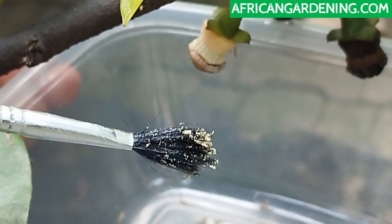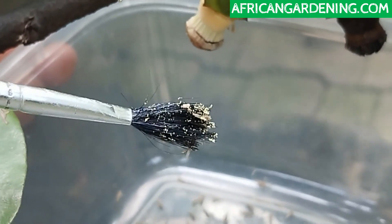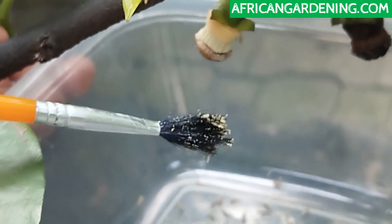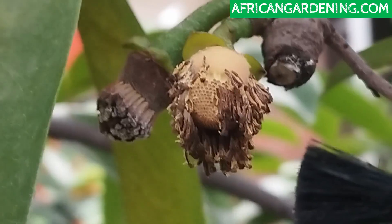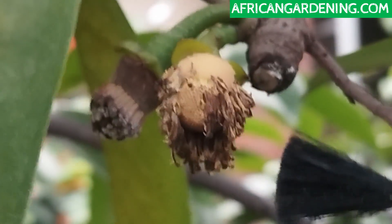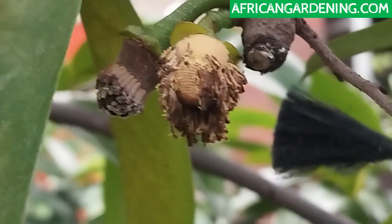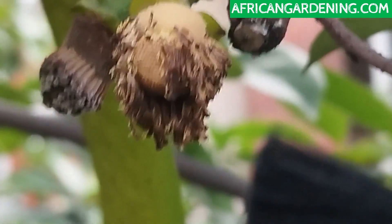You can either store the pollens in a container in a cool or shaded place for a day, or put them in the refrigerator where they'll remain viable for a period of about two weeks. Now we're going to take pollens in the afternoon just to show you that if you take pollens in the afternoon your hand pollination will not succeed. Pollens must be taken in the morning when they are fresh. By the afternoon the pollens are already dried and not viable because of the hot weather.